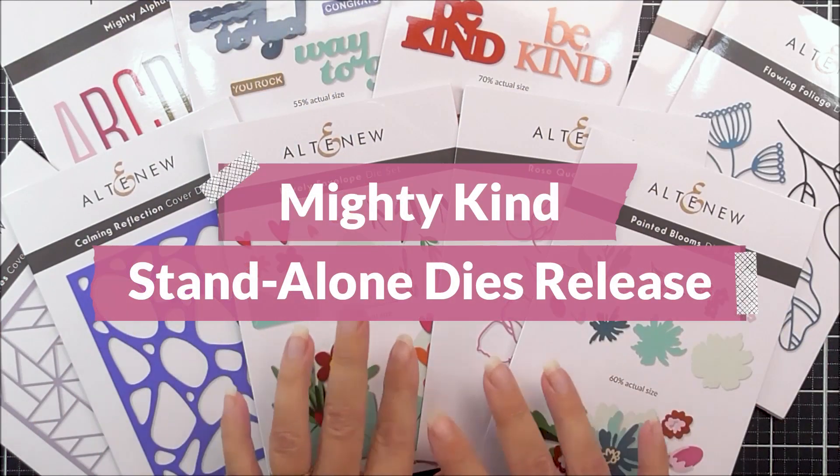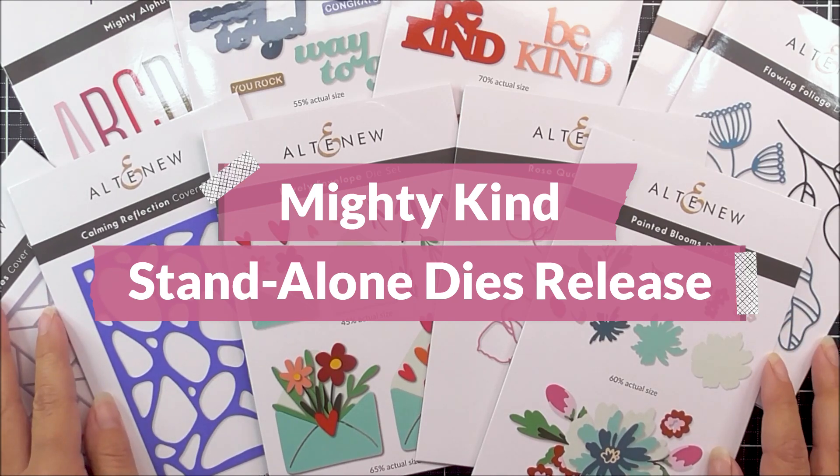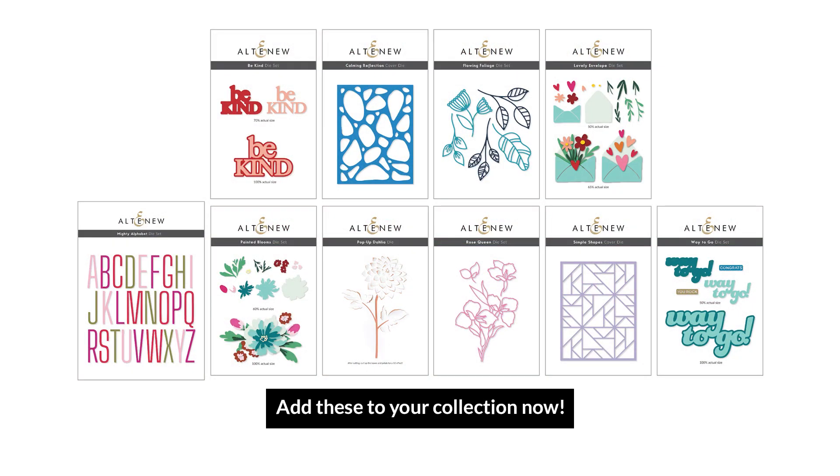So here are all of the new standalone dye sets that we have in our MightyKind release. We really do hope that you spotted something in here that inspires you and makes you want to create something beautiful. Thank you so much for watching, everyone, and we'll see you again really, really soon. Bye-bye.